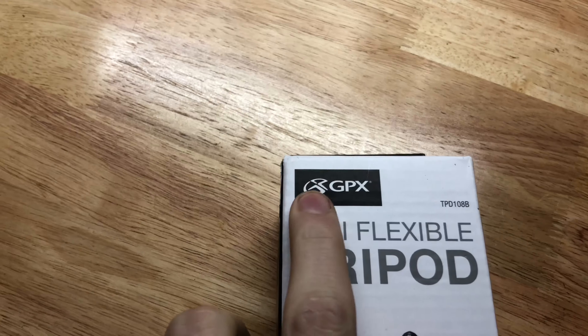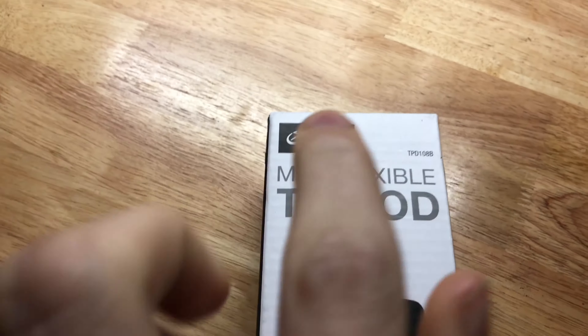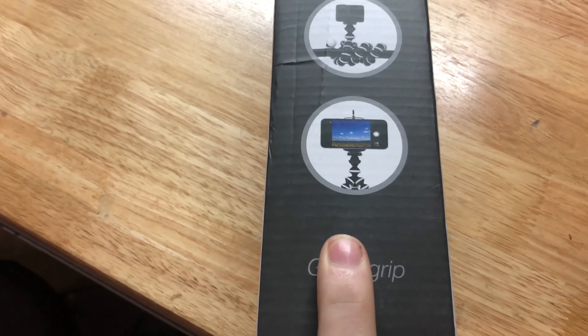So in this video, we're going to be looking at the GPX Mini Flexible Tripod. It says 'get a grip,' so we will see.